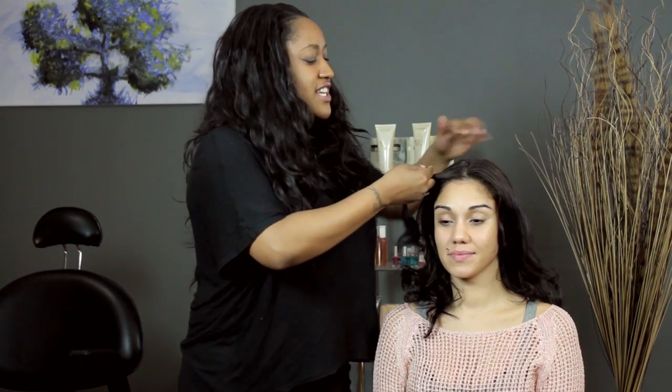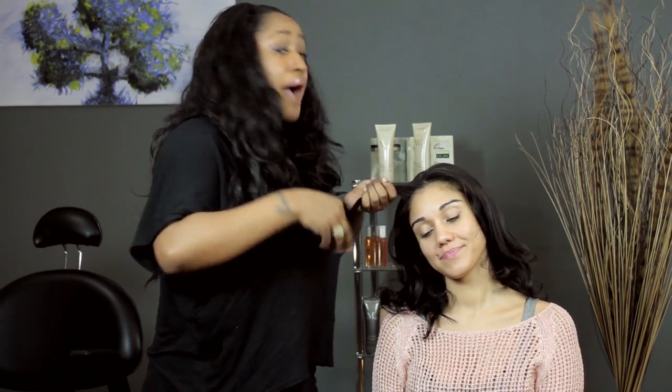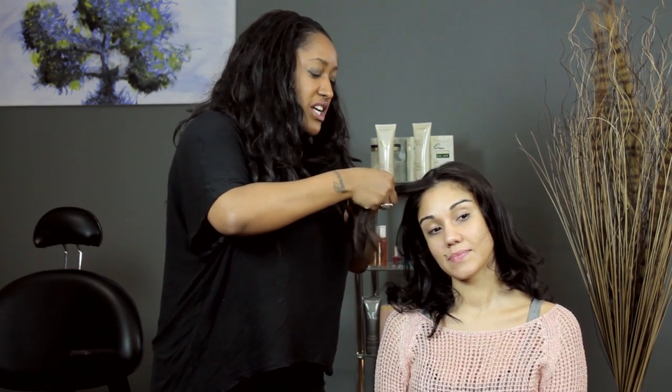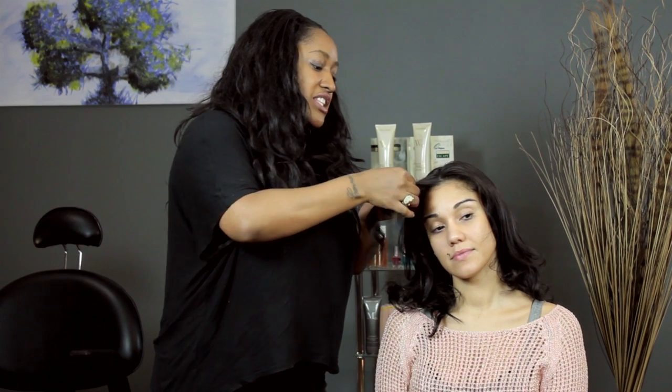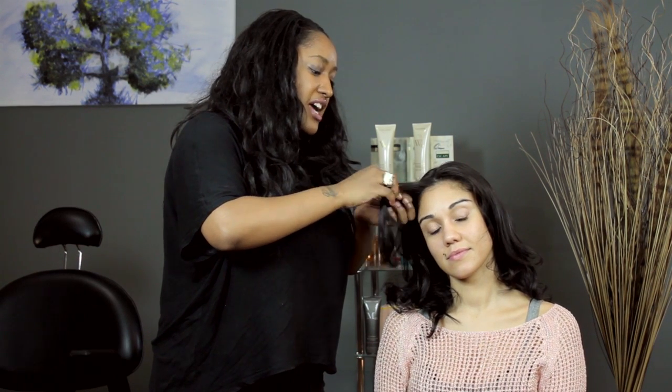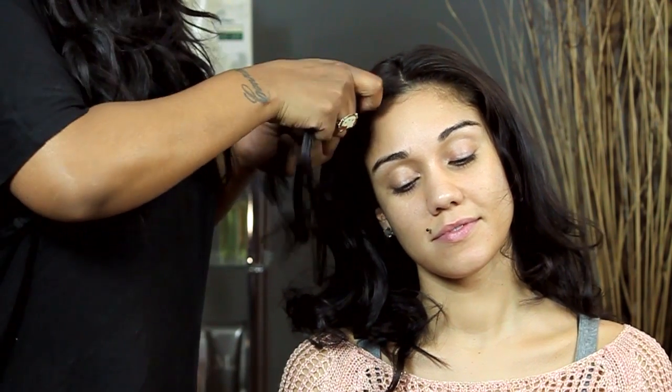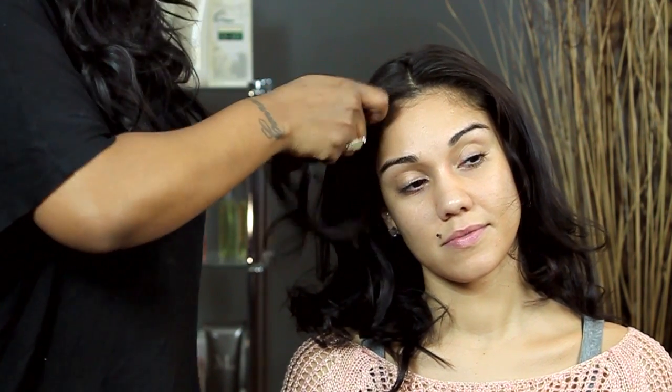So just for a little fun, I'm going to do a fishtail braid. For a fishtail braid, instead of three strands, you split it in two. And you take a little section of hair from one side, bring it on over to the other side, then a little section of hair from one side, bring it on over to the other side. And you keep repeating that process.